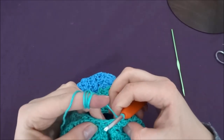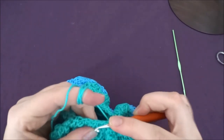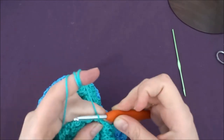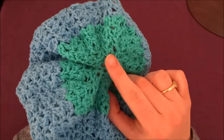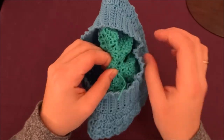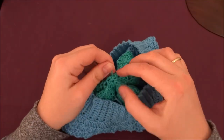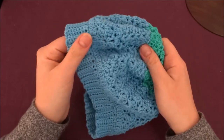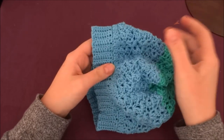After those decreases we need to make another row with decreases too. My hat is already done. I've done the slip stitch all the way around until my last stitch, then I put my yarn on the wrong side, fasten off, and cut my yarn. So our hat is done! Thank you for watching. If you like my video just press the like button and subscribe to my channel for more. See ya!